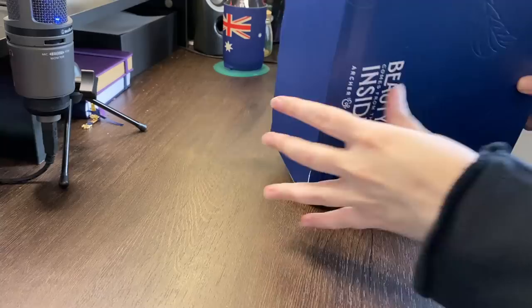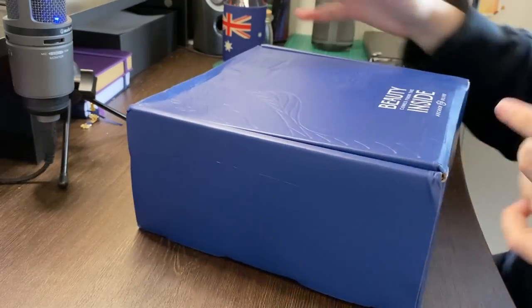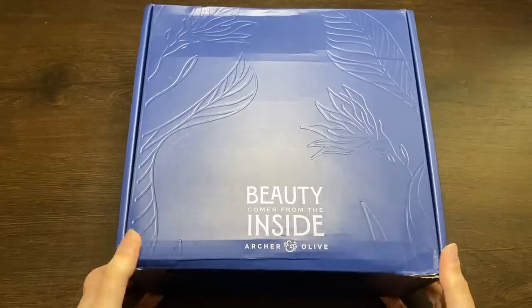I think it's upside down. I will say that this box is much less damaged than the last one. Thank you, Curious, you did a much better job. Alrighty team, it's time to open it up.